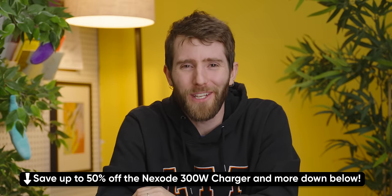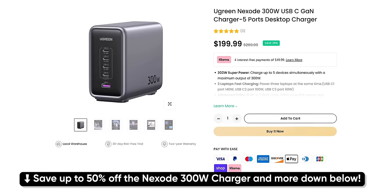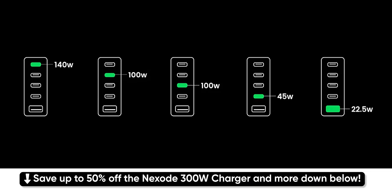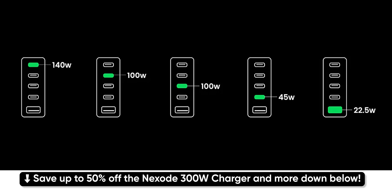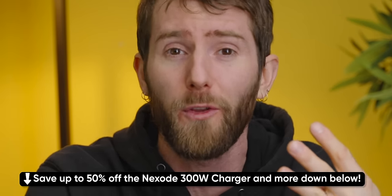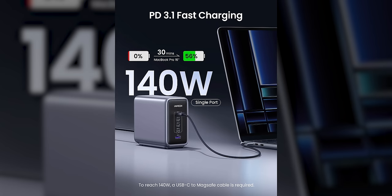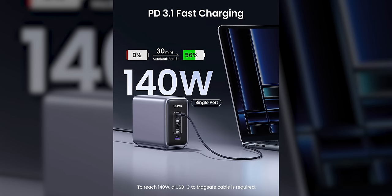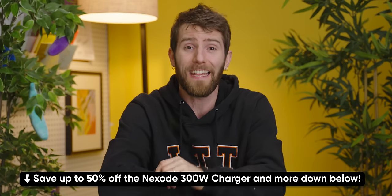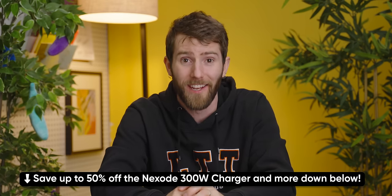Thanks to Ugreen for sponsoring today's video. They have a bunch of stuff on sale for Black Friday, like their Nexode 300-watt charger, which is fully equipped with four USB-C ports and one USB-A port, allowing you to charge up to five devices at the same time — your phone, your tablet, your AirPods, your other phone, and your MacBook. Ugreen claims it can charge the 16-inch MacBook Pro from zero to around 55% in 30 minutes. Check it and Ugreen's other products out at the link below and save up to 50% for Black Friday.